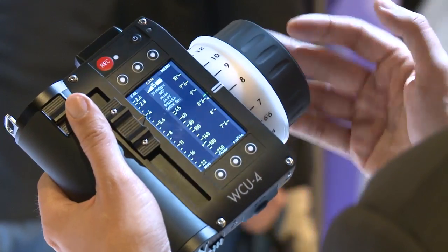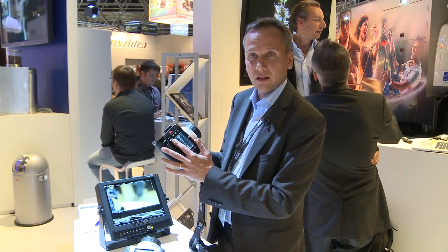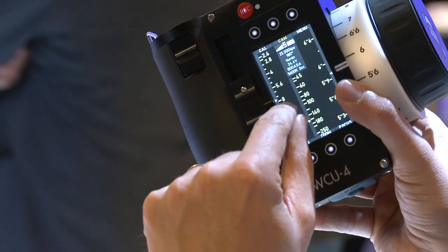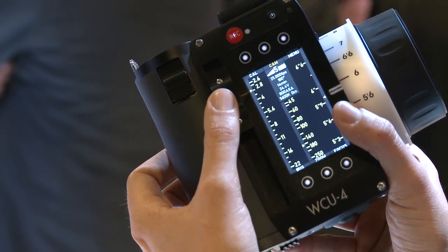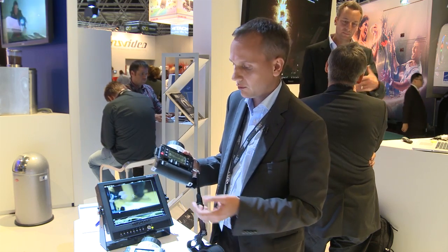The whole unit is sealed and splash proof. The iris slider is designed in a way that it's completely sealed. As you see here, the iris scale is shown on the display. And of course, you can set up the unit so that you can put the zoom scale on the iris slider as well, if you want to use it that way.